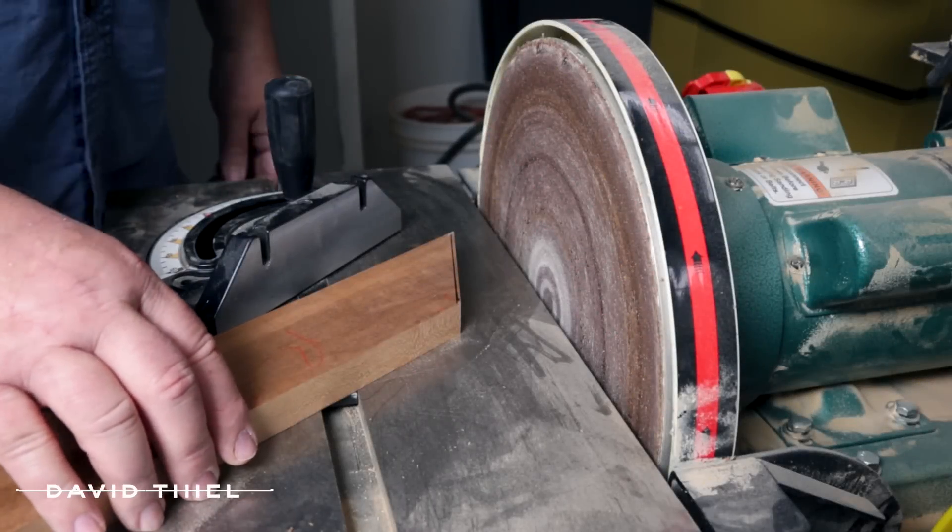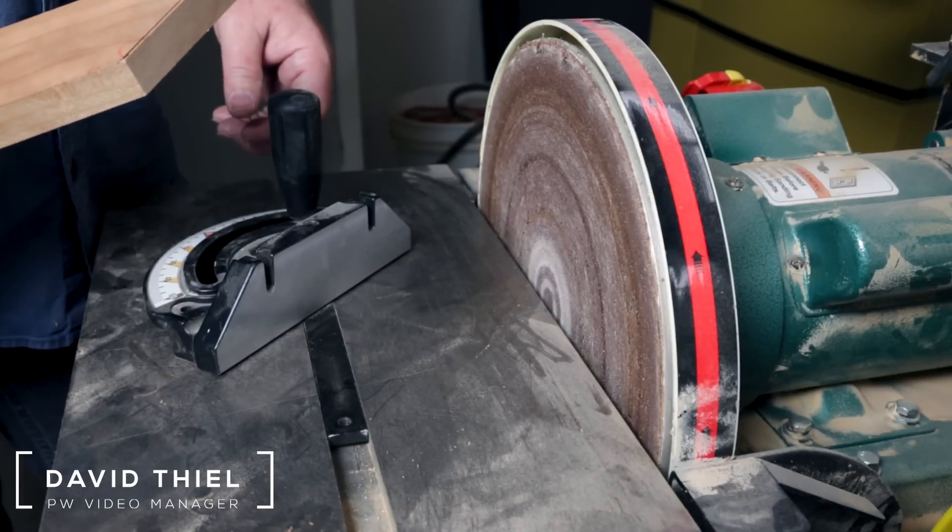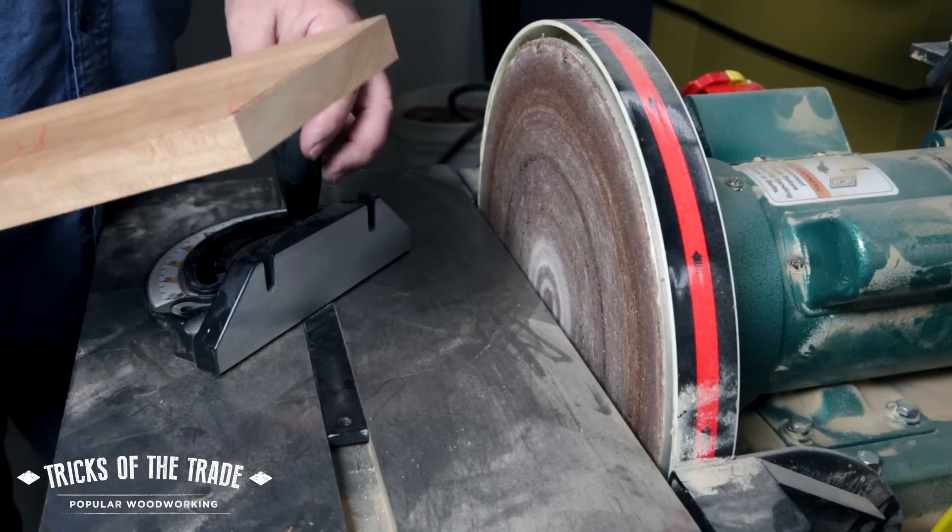Hey there, we're at the disc sander today for the Pop Wood Trick. Disc sanders are great tools, but they aren't always as precise as you'd like them to be.